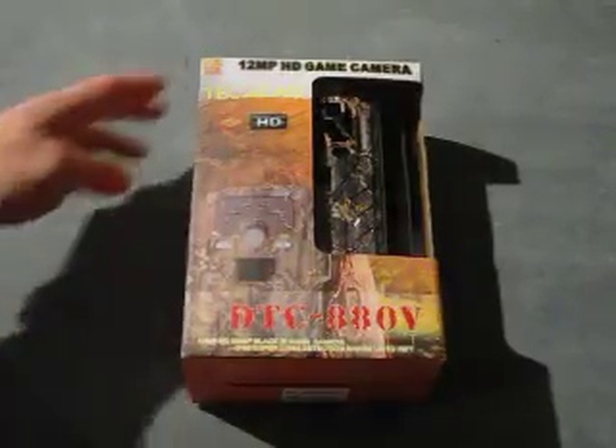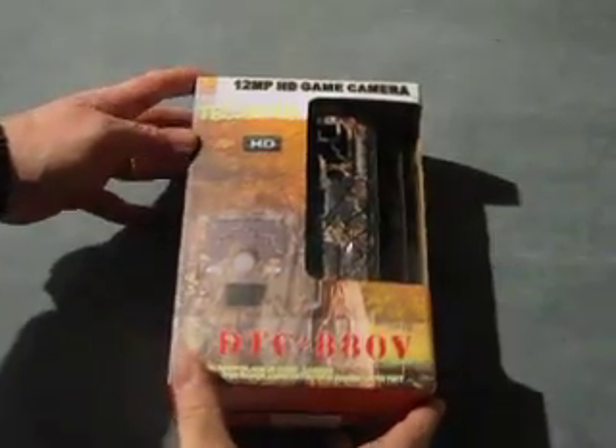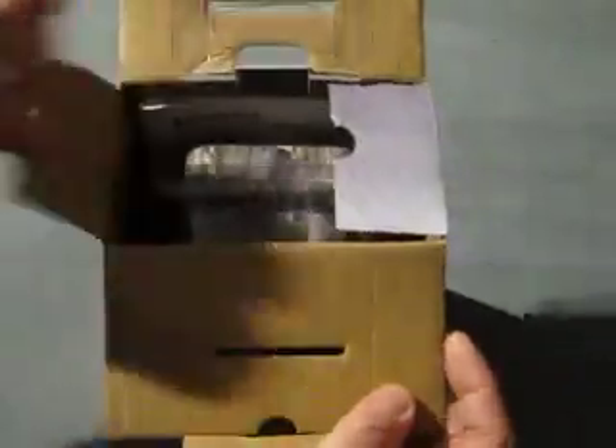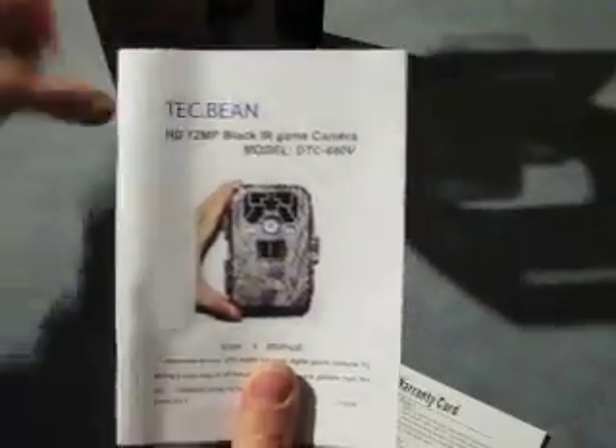So today we're reviewing the TechBean 12 megapixel HD game camera. This comes well presented in a decent box. To take out the contents, we have first of all a warranty card, and we have the instruction manual, which is a decent 30-odd page manual covering in great detail all of the features and options in order to get this camera set up.